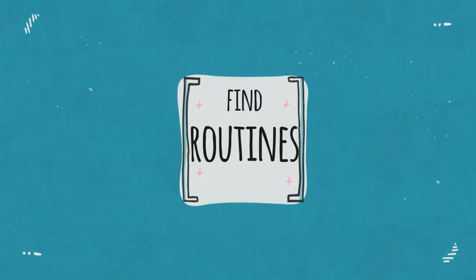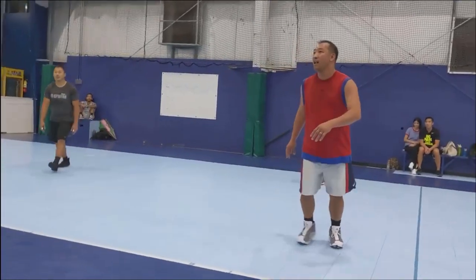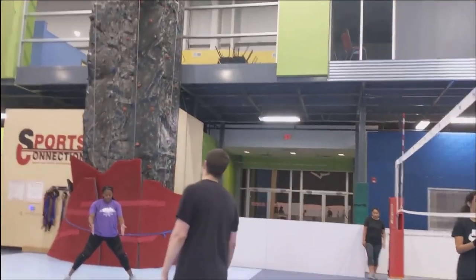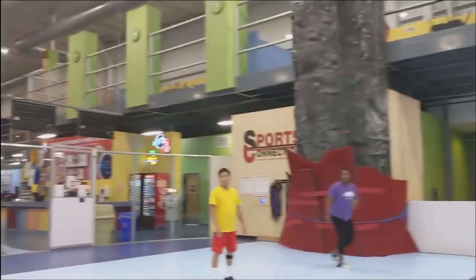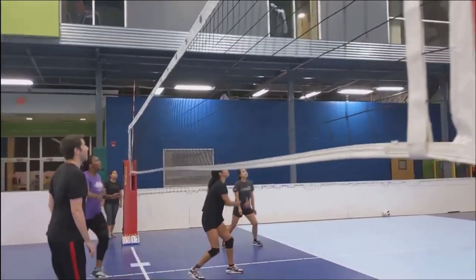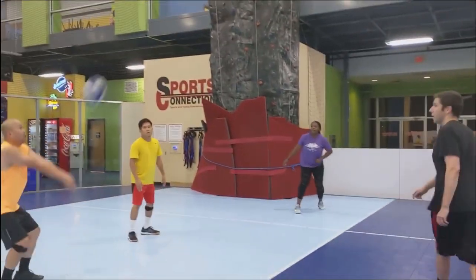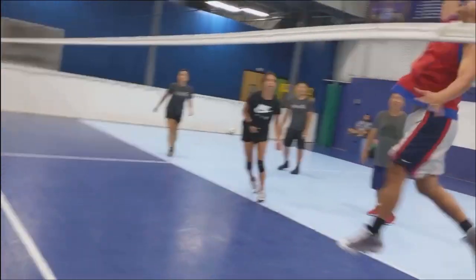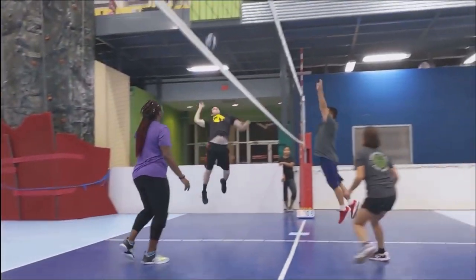Finding that routine is helpful. I like to show up early, sit down, and really watch what's happening — I observe other players warming up, especially in a tournament. Even part of my routine is wearing certain volleyball shoes and picking my things out the night before. Getting into a routine that's comfortable and helps you feel confident will help your confidence in the long run.